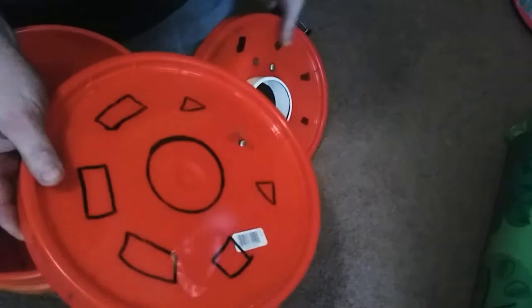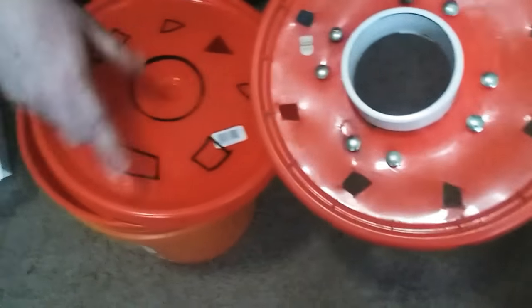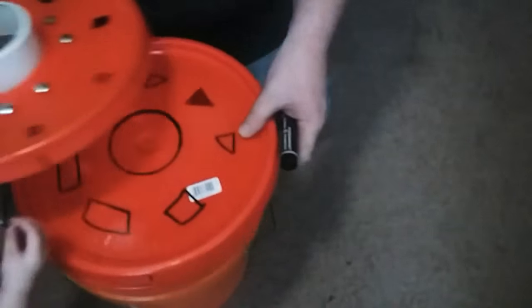These cutouts don't have to be perfect — these are kind of sloppy, I just kind of did it. You can make triangles, circles, squares, whatever on the outside. Take a razor blade and cut those out. Then you're going to put this template together, put the bolt on it, and stick it on top.